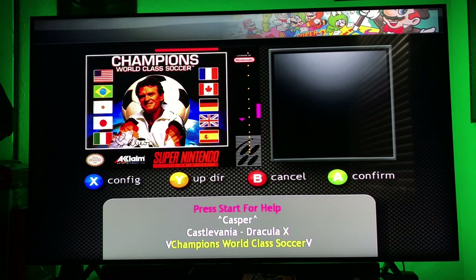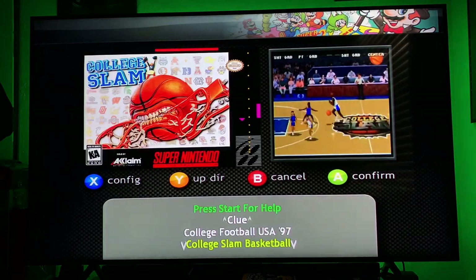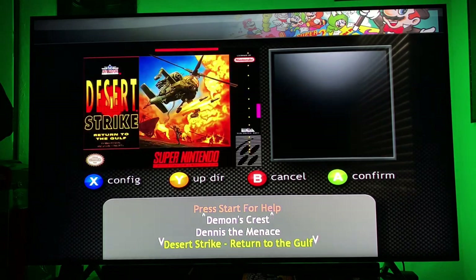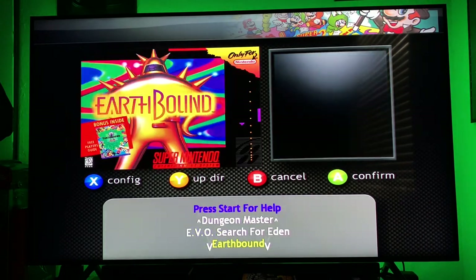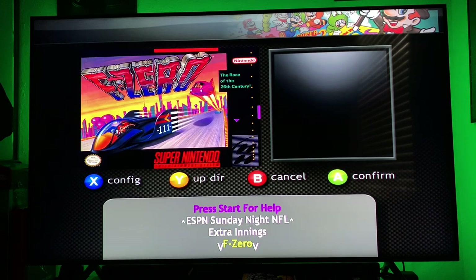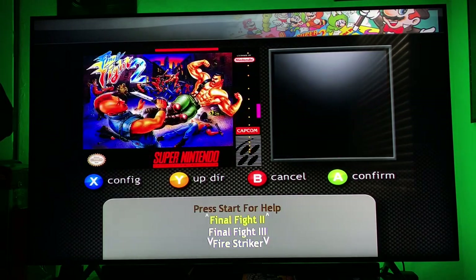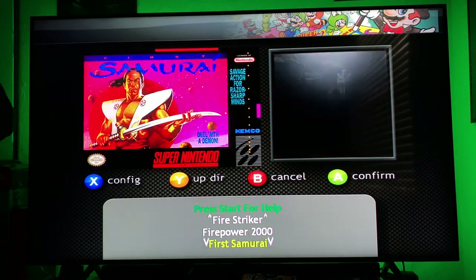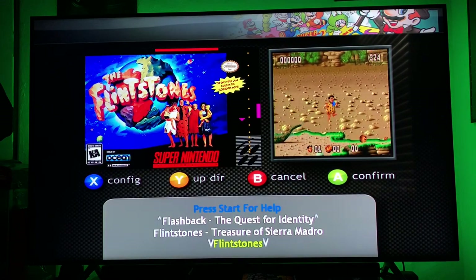Casper, Chester Cheetah, Clay Fighter — there's just a full library. There's nothing missing on here really. There is a section for games that don't work, and there are also regional games for Europe and Japan on here as well — that's pretty awesome. There's Final Fantasy on here, some covers not showing. The Flintstones — I didn't even know they did a video game for the Flintstones movie until recently.